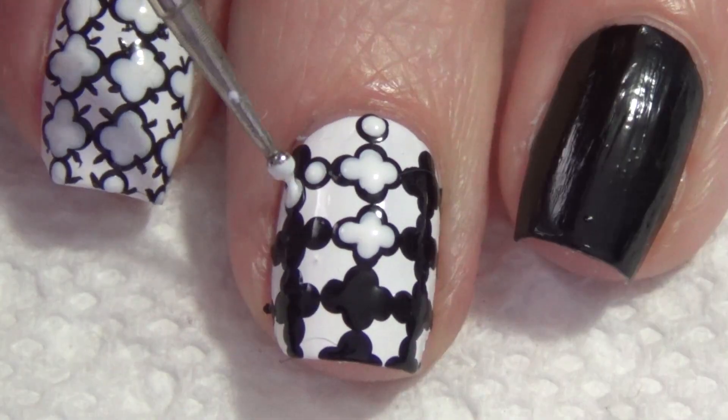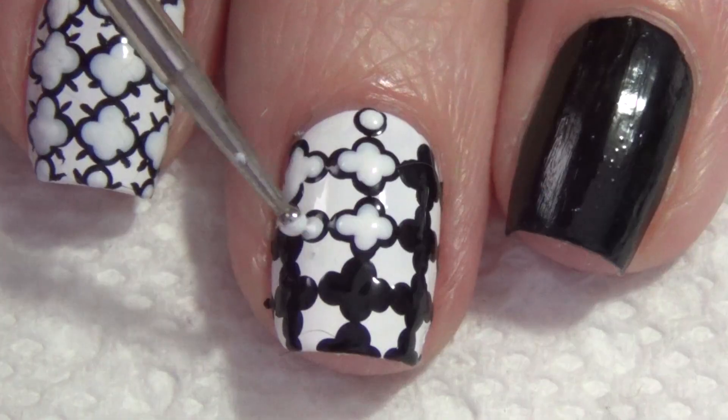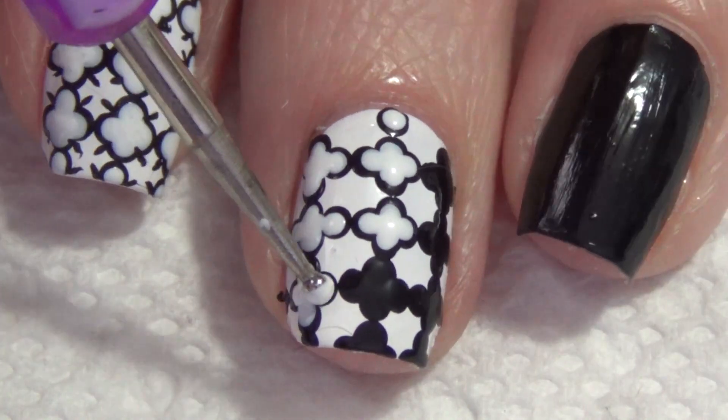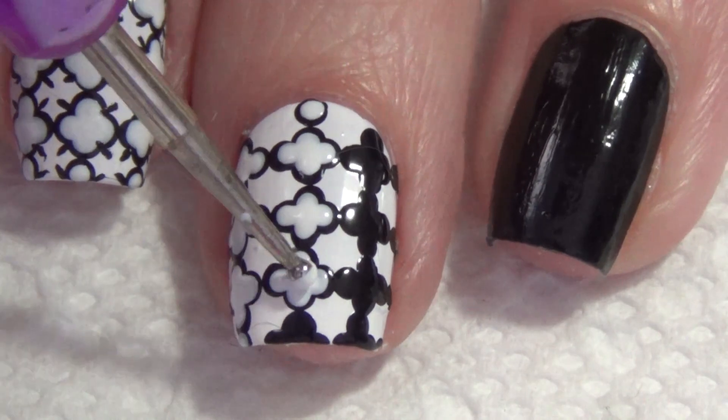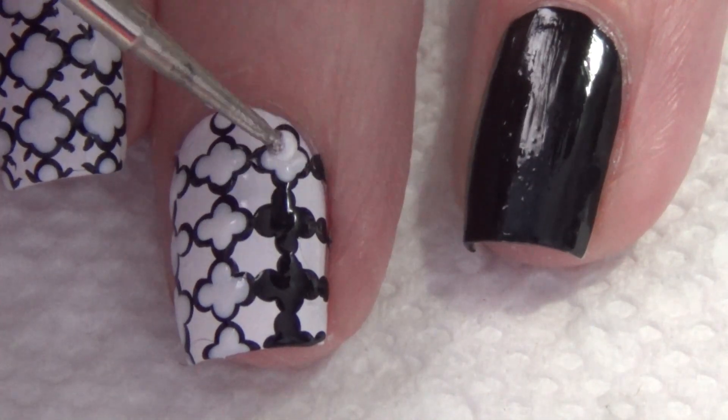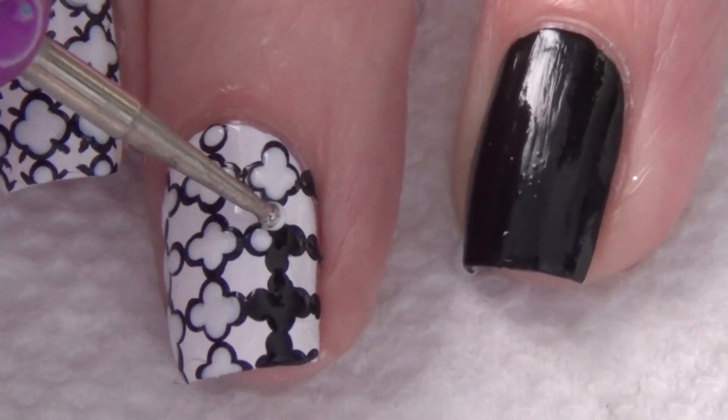It's important when you apply those dots to leave that outer line of black polish. If you don't have a smaller dotting tool, I would suggest using the same dotting tool — you just don't apply as much pressure, and that will give you a smaller dot, filling in the inside while leaving the black outer edge.